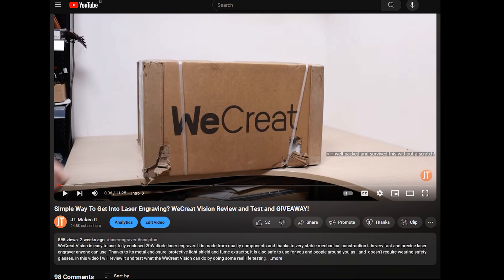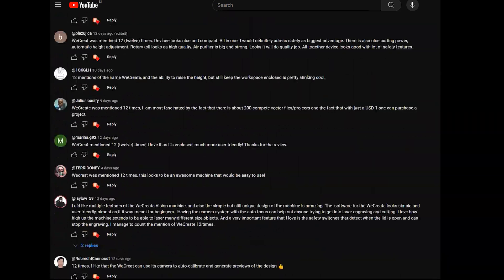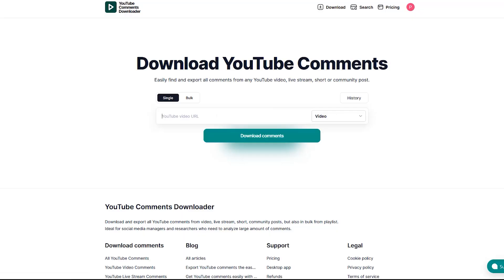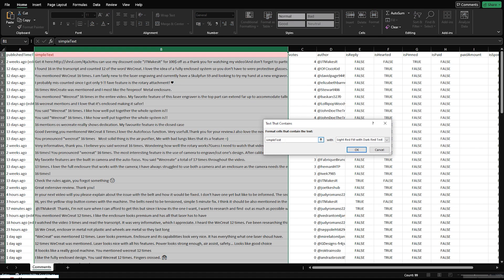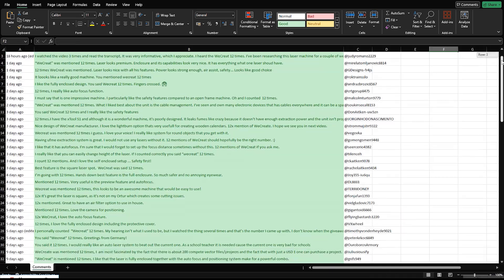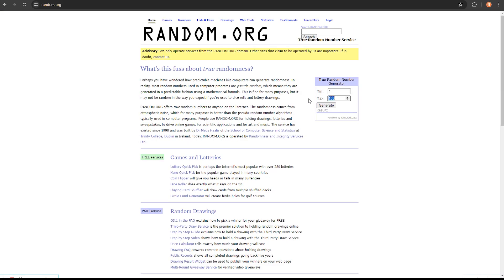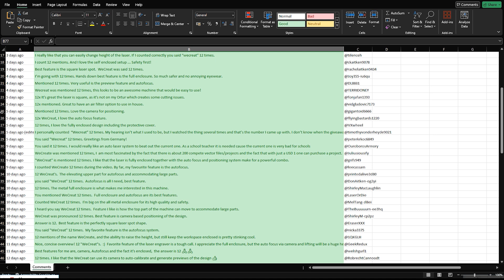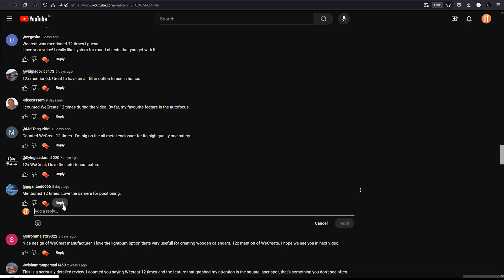But first, I need to select the winner of the giveaway contest from my previous video, who will receive a free laser engraver from WeCreate. The video got many comments in the two weeks since publishing. I will export the comments to Excel, where I will be able to select the winner. There were 99 comments in total. Many different numbers were guessed, but the correct answer was 12. I removed the wrong answers from selection, and I was left with 73 comments that were competing for the prize. I selected the winner with a random number generator, and the lucky number is 25. Congratulations to Gigantoid 6,666, who has just won a free laser engraver from WeCreate. Contact me, and we will arrange the prize. Thanks, everyone, for competing.